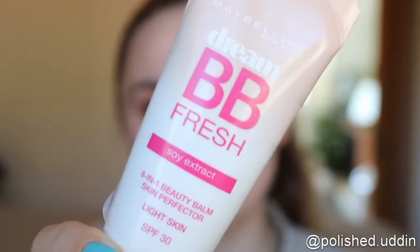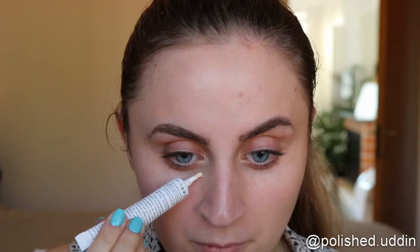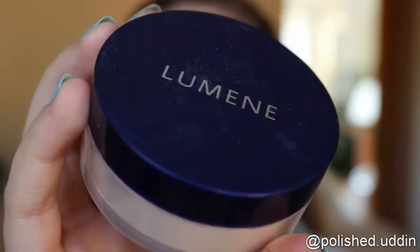Next I will be doing my face, so I'm going in with the Dream BB Fresh from Maybelline. Note that I didn't put on much, just because I'm not really looking for any coverage — I just want to smooth things out. For concealer, I will be using the Melissa's Active Eye Light from Amit Makeup. And for powder, I'm going in with the Luminate Sheer Finish loose powder as usual.